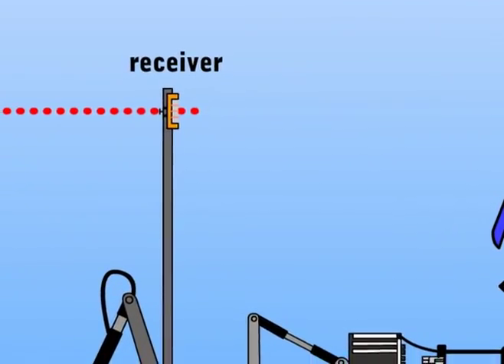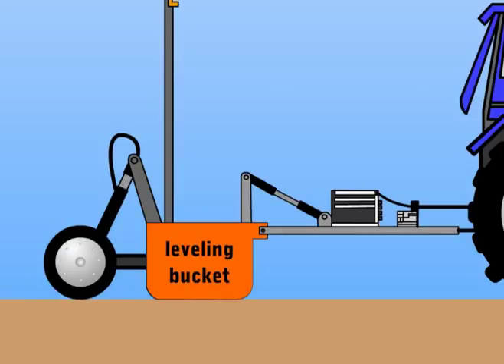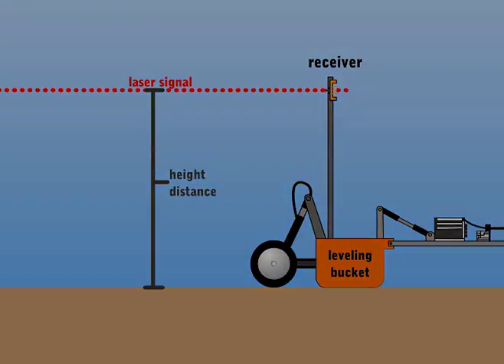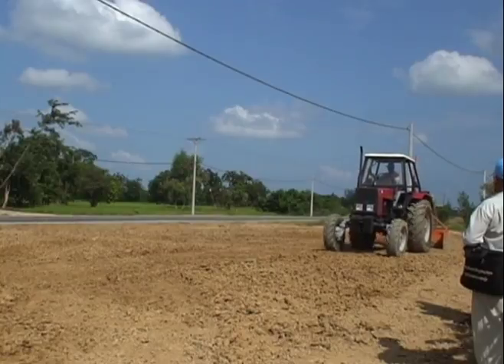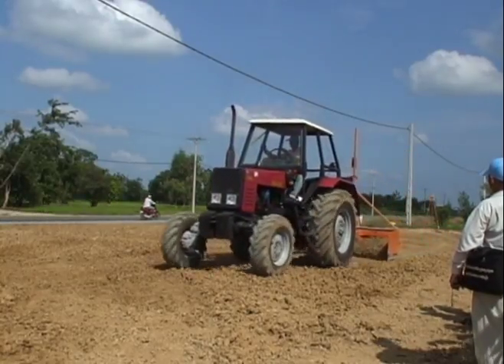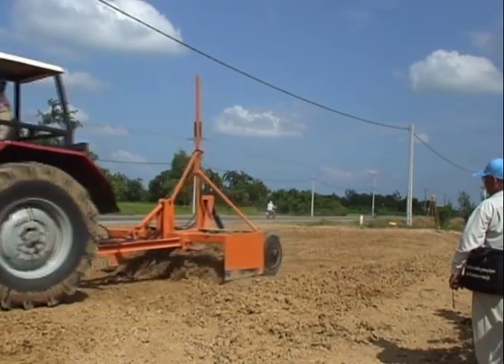The laser receiver signals the adjustments of the leveling bucket accordingly to ensure that the height distance between the soil and the laser signal stays the same, making the soil as leveled as possible. Laser leveling can be done in dry fields, thus saving valuable water for growing the crop. Farmers can do laser leveling during the dry season or when the crop has not grown yet.